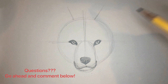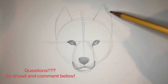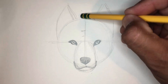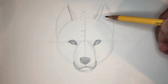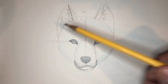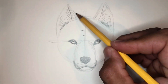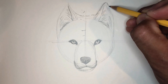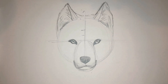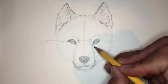Remember, in nature nothing is completely perfect — something is not perfectly symmetrical. So if you're a little off, it's okay. Add some fuzz inside those ears. Use line to give your edges some texture.